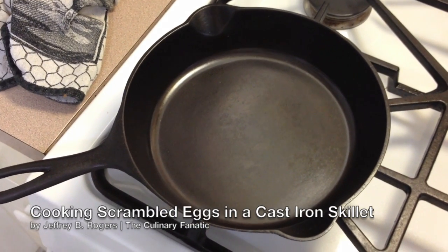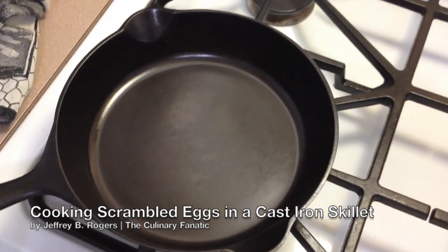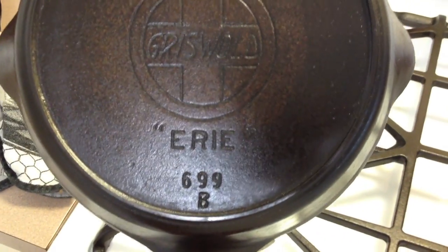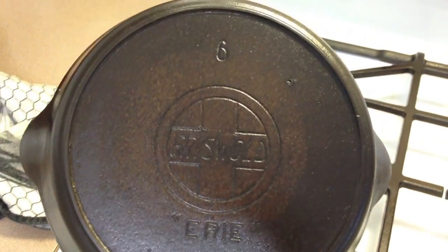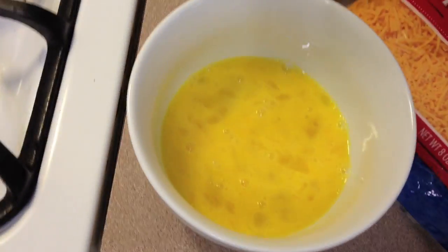Okay, this is a demonstration — I'm going to make eggs in my cast iron pan this morning. I am cooking with a Griswold number six Erie 699B. This skillet is probably made between 1900 and 1910. Since we just got home today I don't have any milk for my eggs, so I'm just going to do the eggs.